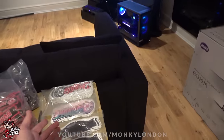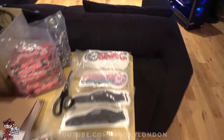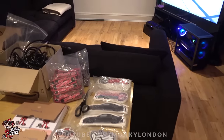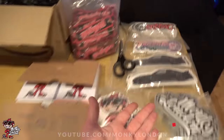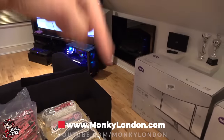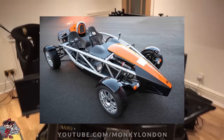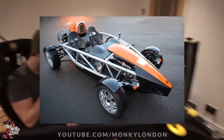Over here we've got the Vassara sim rig. You guys will have probably noticed from my Instagram, I've been packing all the merchandise — that's why there's been a little bit of a lack of videos over the last week, but I've been doing my best to catch up. These are the lovely array of decals, all available on my website. You look right at home in there — it's a proper sick setup isn't it. The front of this looks like a Formula One car, or an Ariel Atom. They are pretty sick.